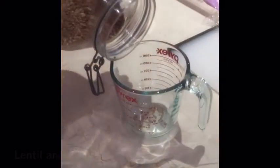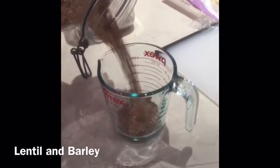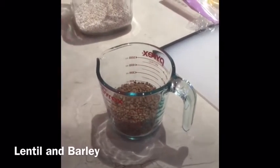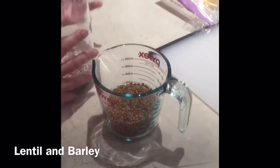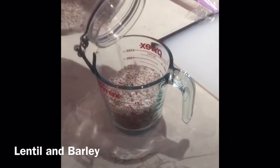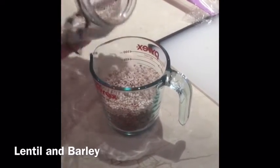I'm going to pour in some lentils in the measuring cup. A little extra this time — barley, more. Can't hurt. Super good.